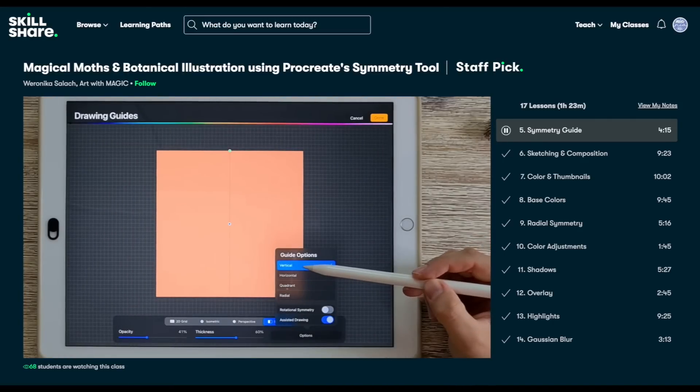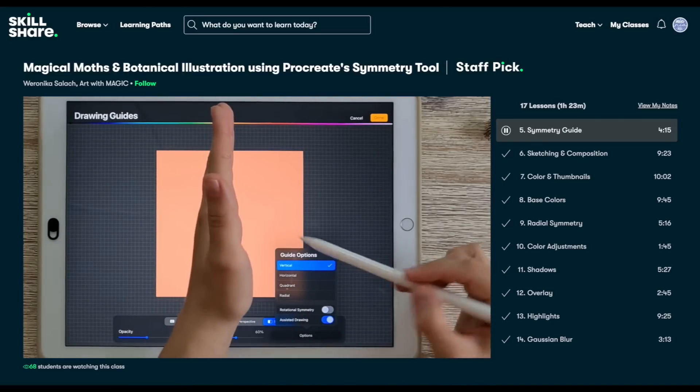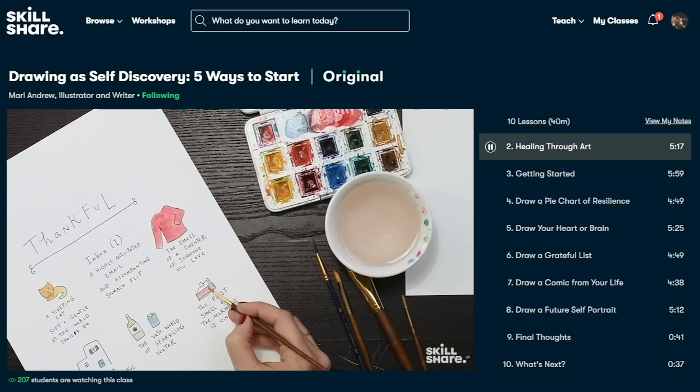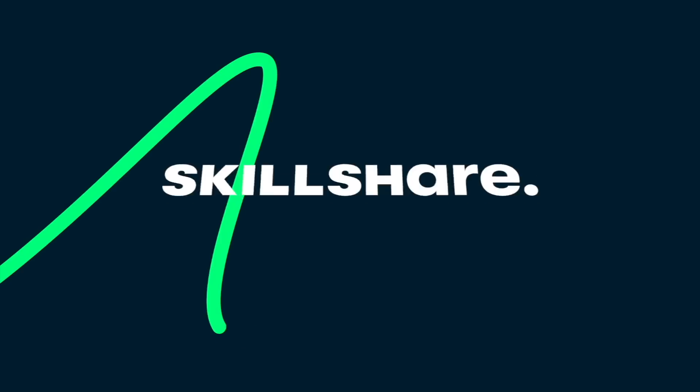If you guys are interested in this class or interested in picking up a new fun skill, the first thousand people to use the link in my description box will get a month-free trial of Skillshare. Invest in yourself and your personal growth with Skillshare.